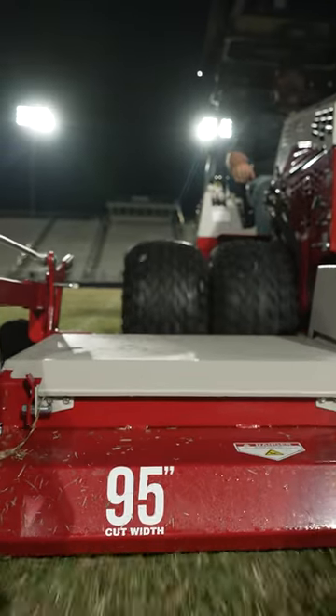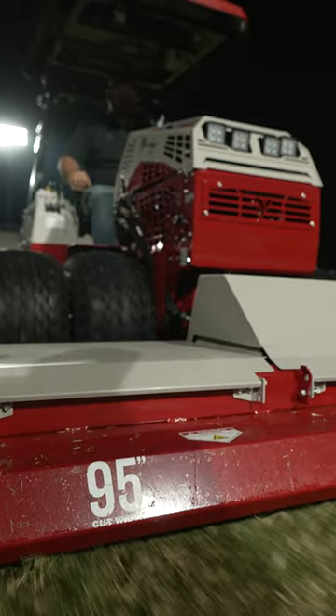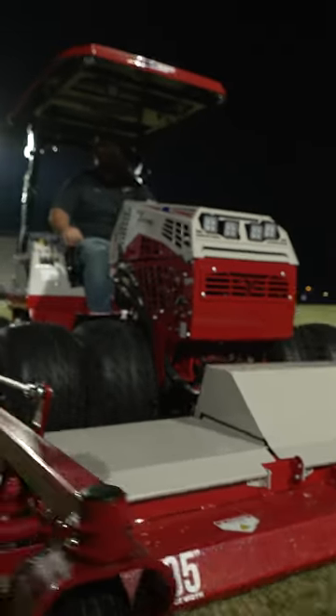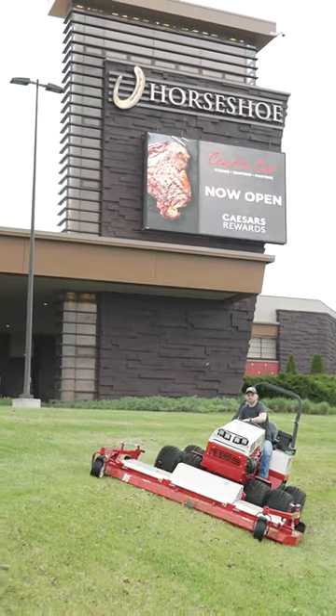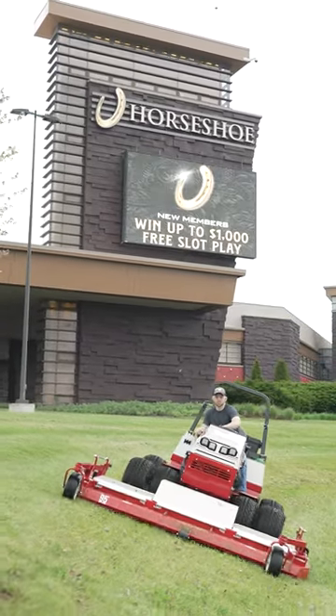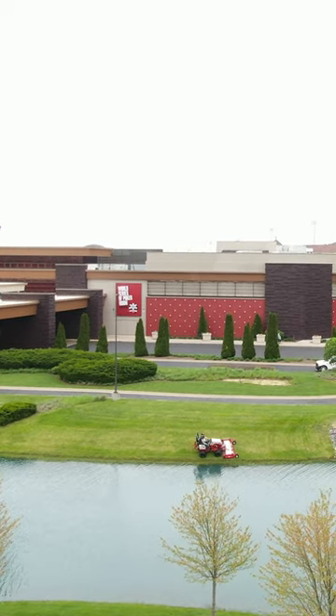I think the most profitable Ventrac attachment we use is the 95-inch mower deck. I had that as a dark horse. Why? Because we have this massive commercial account that in the past we would send several people out, several zero-turn mowers. And it would take a day and a half to mow.